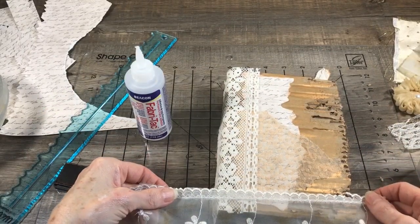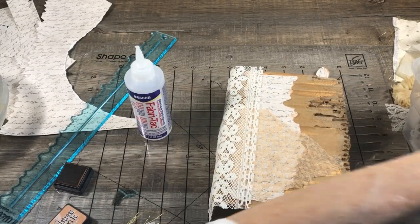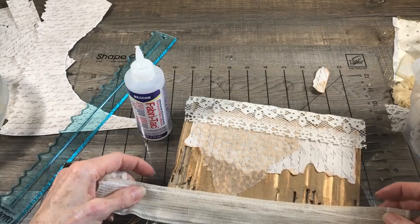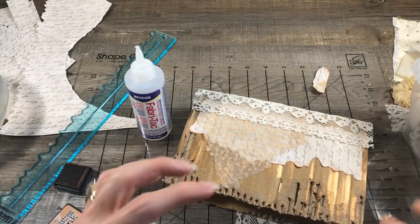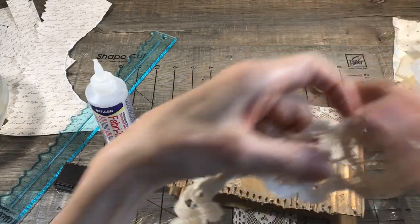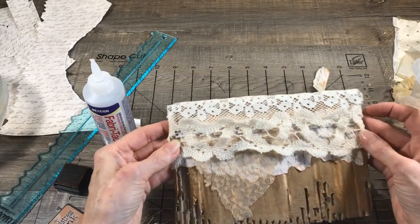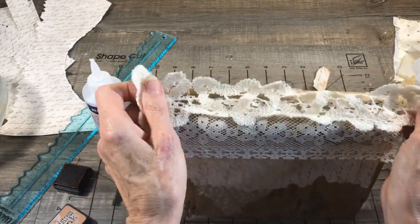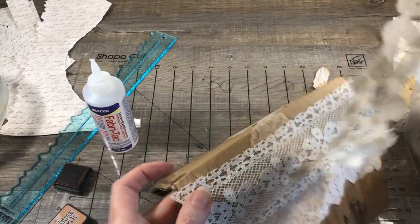Oh look at that guy, this is really pretty. This is from a curtain. What I like to do is I like to find different textures and different widths of material and things like that. How about this one? See, that's a different texture - that's the reason I like that. Maybe that would go good right here on the side. I like the way that looks on the side. I think we might go with that on the side.